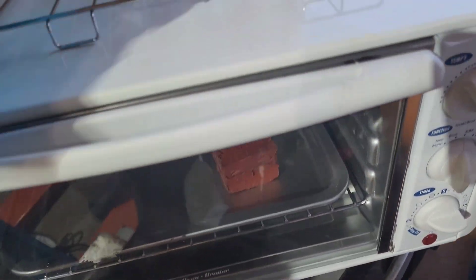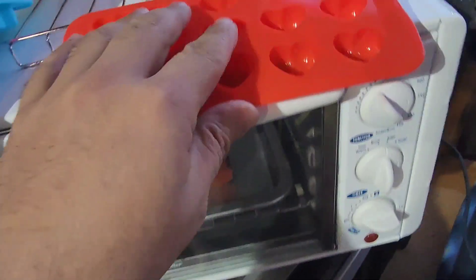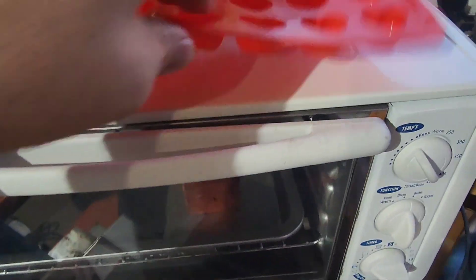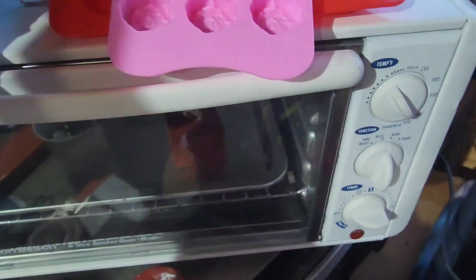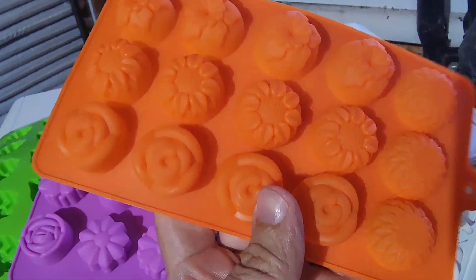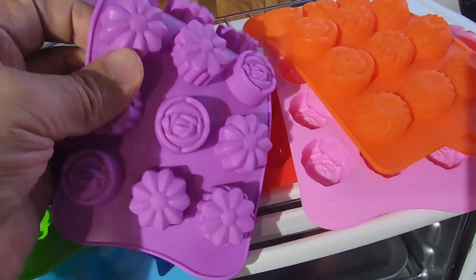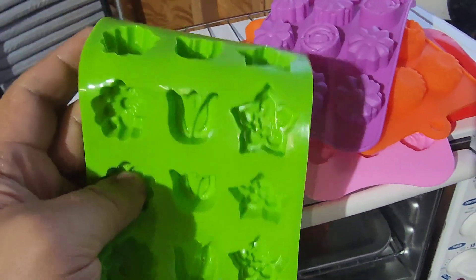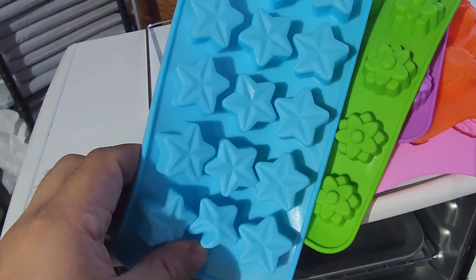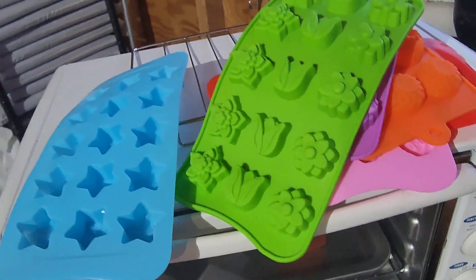That was cool, so I went on Amazon and bought some baking molds. There's some hearts, or booties — I can't tell — some flowers, some mini bundt cakes, random flowers, more flowers. I did order some bitchin' skulls that haven't come in yet, so it's not all flowers.